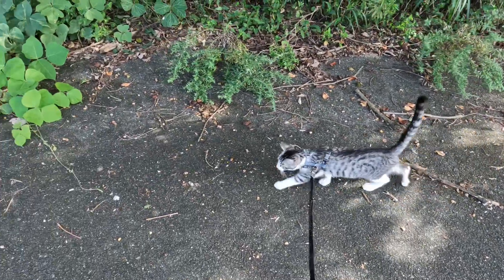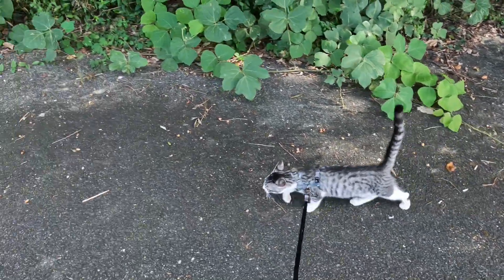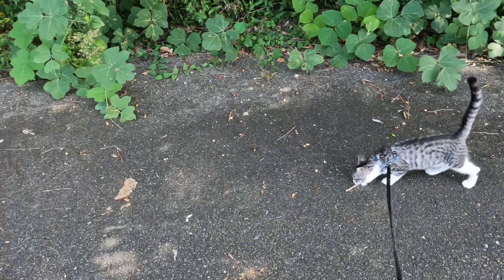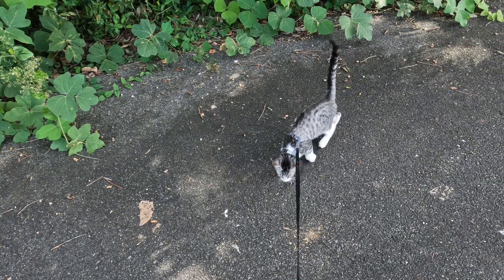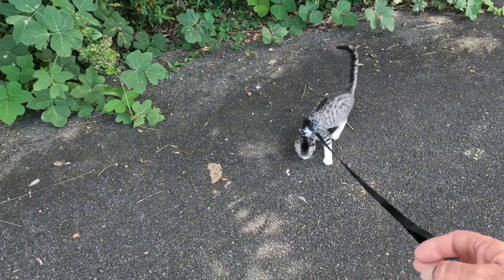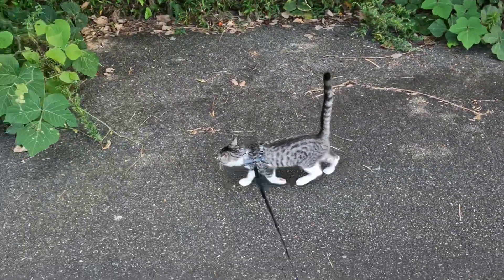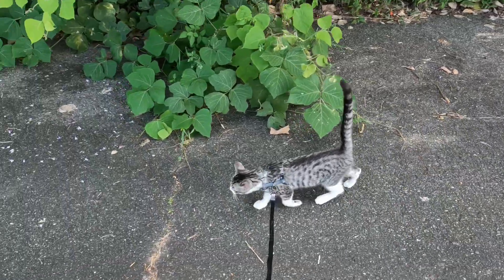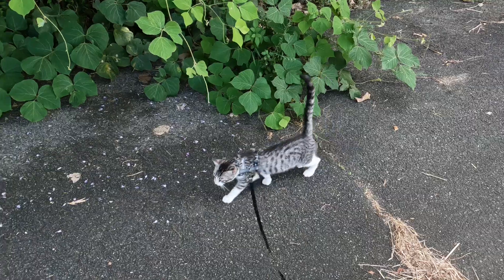He'll sort of move off. He just wants to check everything out, he's just curious. He's picked up a bit of a stick — don't eat that, it's not good to eat! And we're off. I think it's not a bad way.